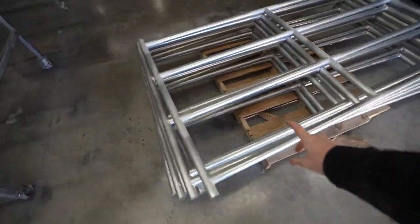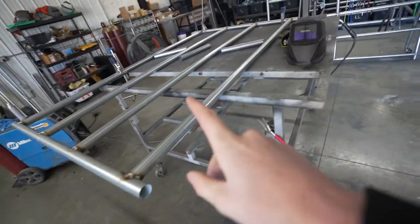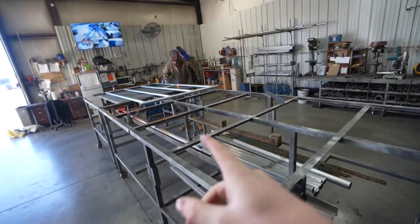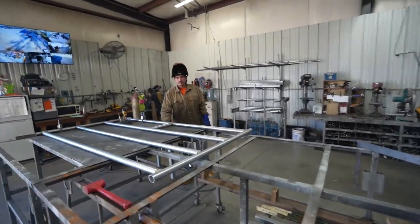So we have seven of the gates done here, one more over there, Jonathan working on one here — he went to go help a customer — and then Matt's working on that one. So that would put us at 10 out of 36. So we're getting there.